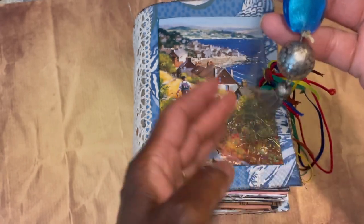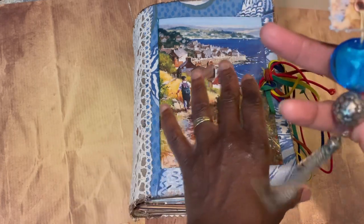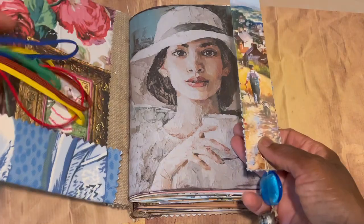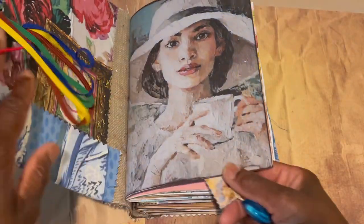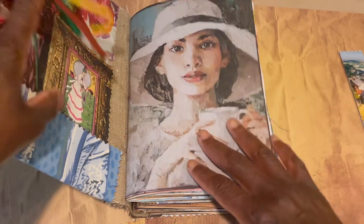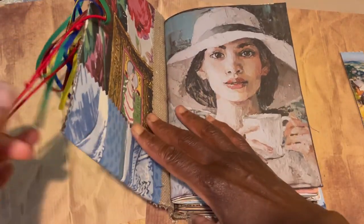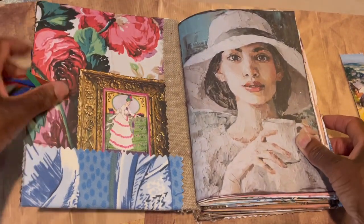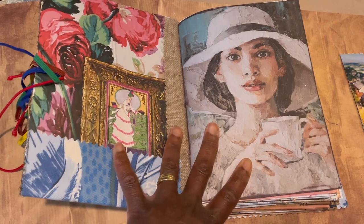I popped on a bead I've had for years and a little dangle from a vintage necklace. The idea is that as I'm using the journal I'll just place the bookmark wherever I've been using it, which is going to be great. I've added two of those.